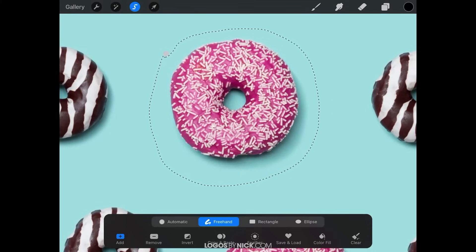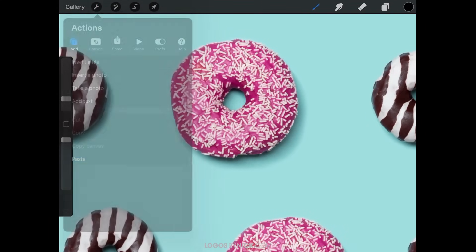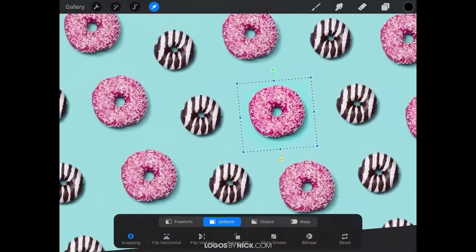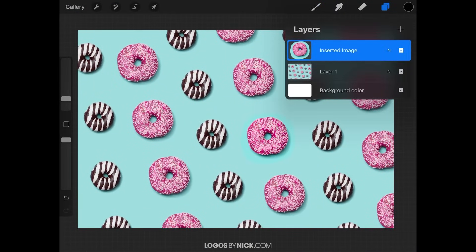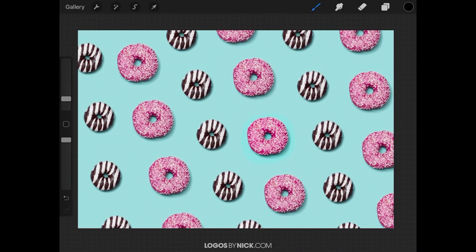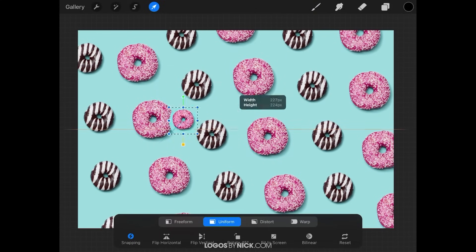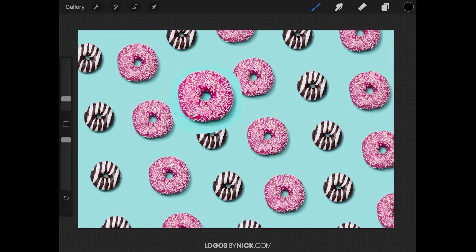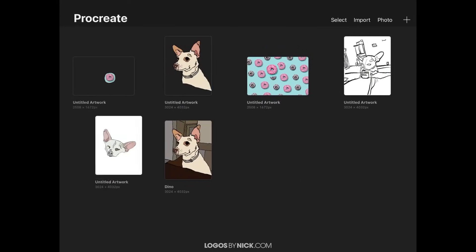There are two ways to do this. You can tap the 'Copy and Paste' button at the bottom of the menu and it'll automatically take the selection and paste it as a new layer. Or you can tap the wrench icon and go to 'Copy,' then 'Paste.' Zoom out and open the layers menu to see the copied selection pasted as a new layer. You can then use the selection tool to move and transform it, or go to the gallery and paste it as a new image.